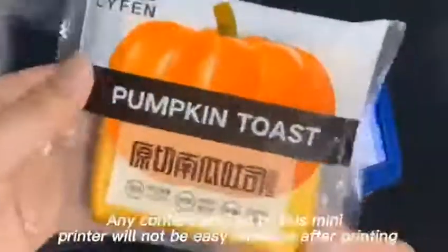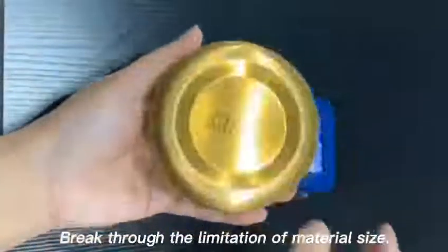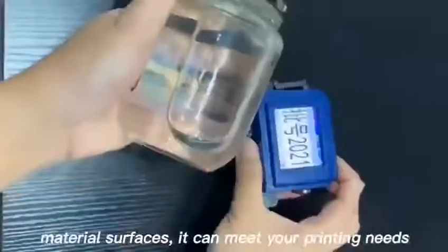Any contact printed by this mini printer will not be easily removed after printing. Break through the limitation of material size — steel, plastic, glass, or milling variants material surfaces — it can meet your printing need.